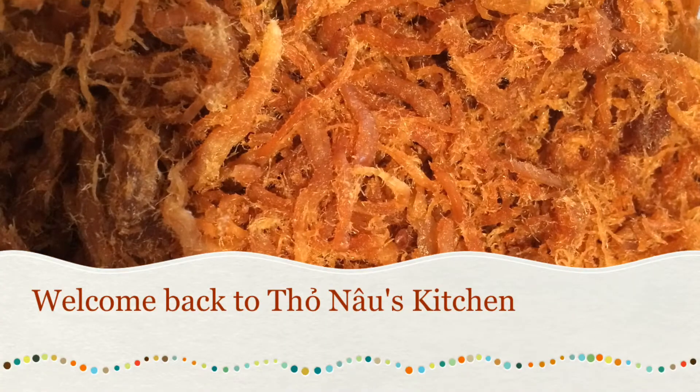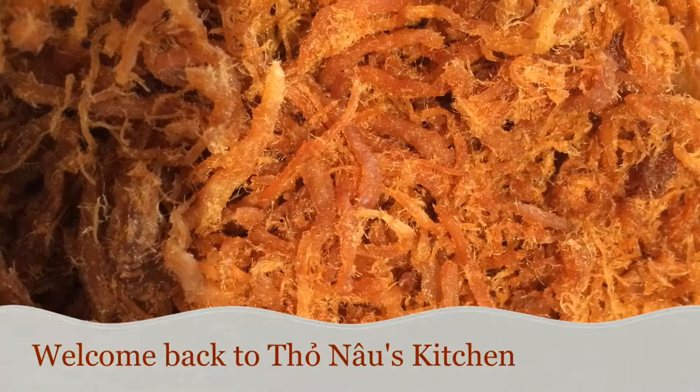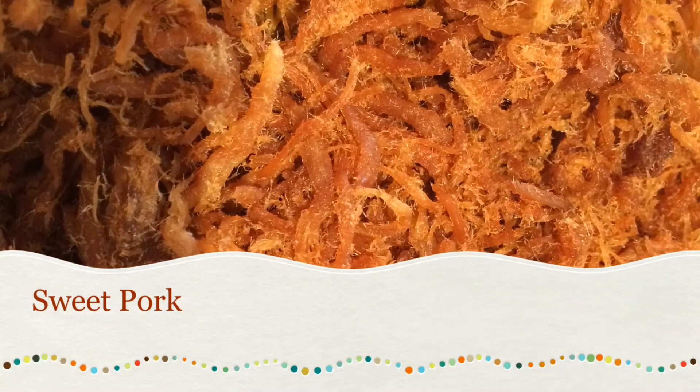Hiya, welcome back to Thanh Ngo's Kitchen. Today we're gonna make sweet pork, what is called mu phoi, in Thailand.